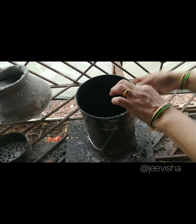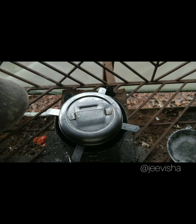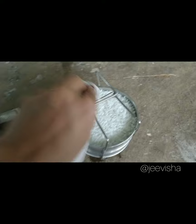We will put this cover on. Now I'll open it — I had already opened it once because there was a lot of vapor. Remove this and unlock it. You can see the rice is cooked nicely.